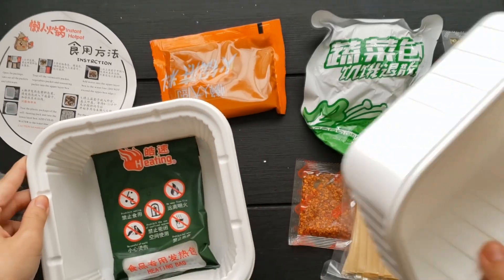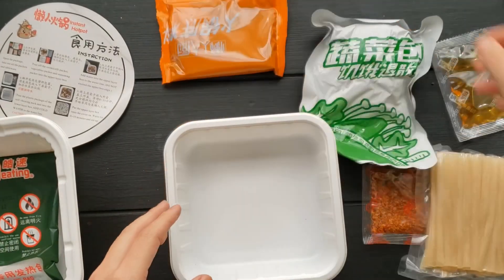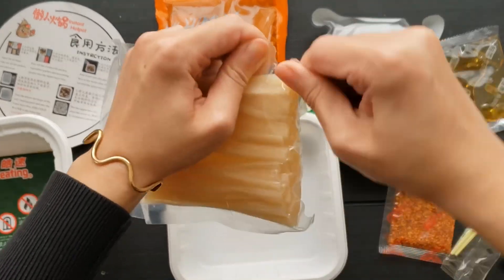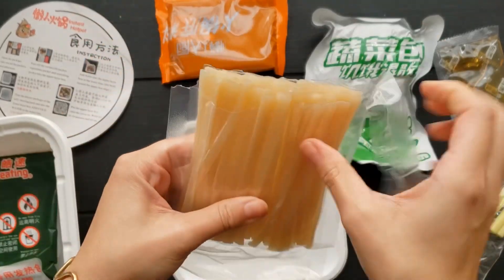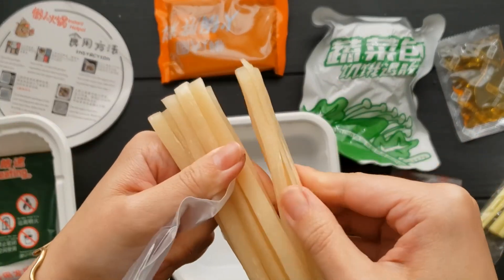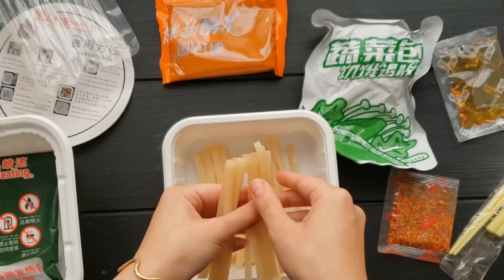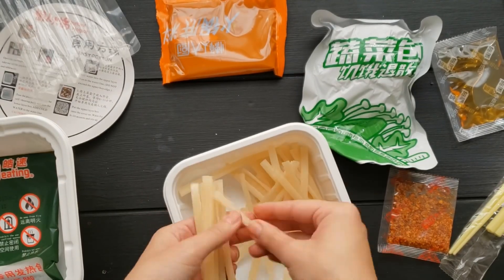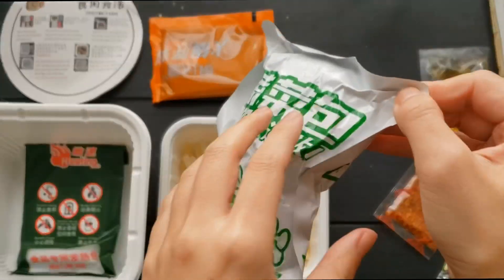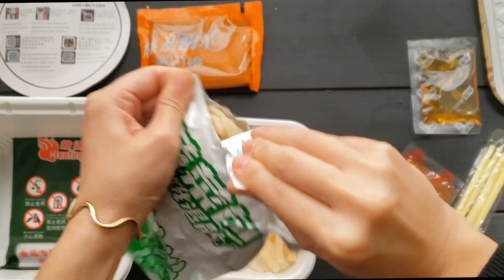The instructions say to first put the vermicelli noodles onto the bottom of the upper chamber. They have an interesting texture — quite rubbery and a bit stuck together — so I separated them so they cook a little bit easier and don't end up as one giant clump. Next, this is pretty familiar if you saw my other instant hot pot video.